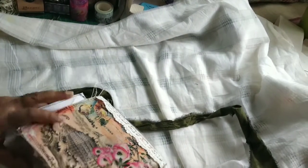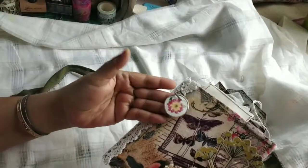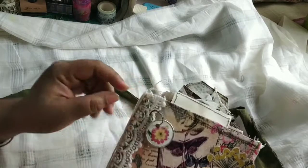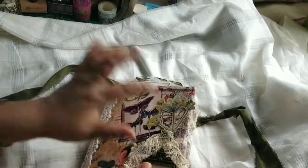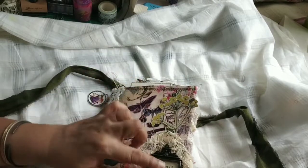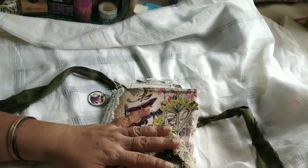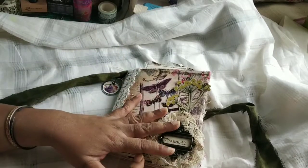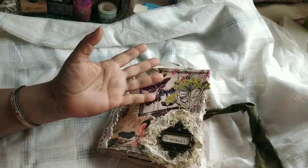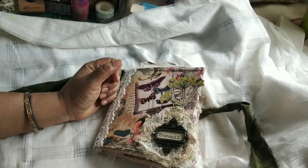So this is the journal for my design team and this is a pretty lovely tag — this is a Tim Holtz tie, and I have just layered it up. This is my design team project for Junk with Steph and I am going to post all the links below. By the time you see this it is going to be listed. Thank you everybody for being with me — have a great day!